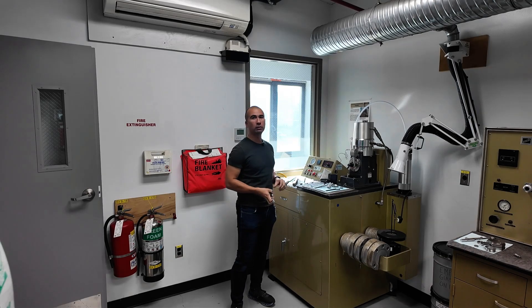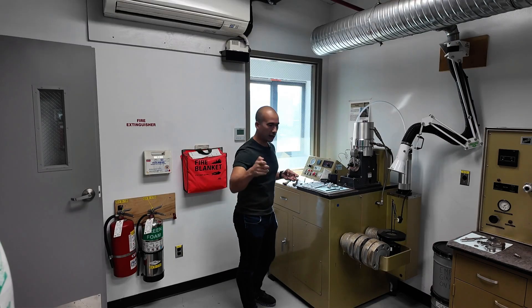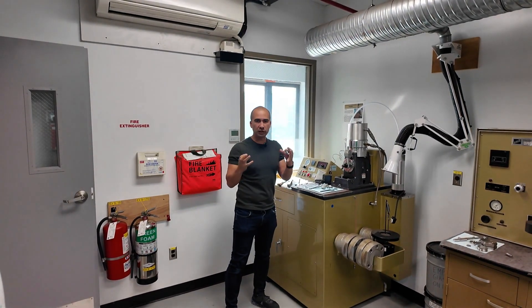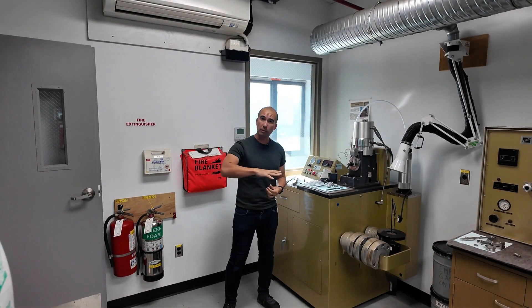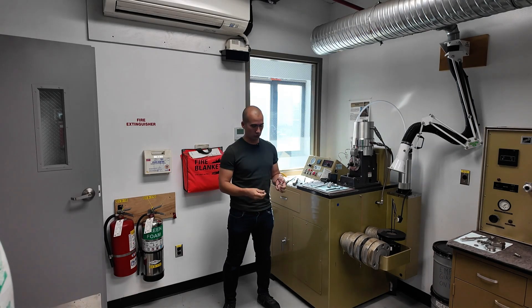Here, for example, is something called the Timken test. You might see it on a lot of spec sheets as the Timken OK load. Effectively what we've got here is a disc as well as a block, and that disc is going to rotate against the block. It is an evaluation of the amount of wear. We're doing it under specific conditions — this entire apparatus allows us to very much control the amount of load and obviously the speed — and that's going to give us the Timken OK load.